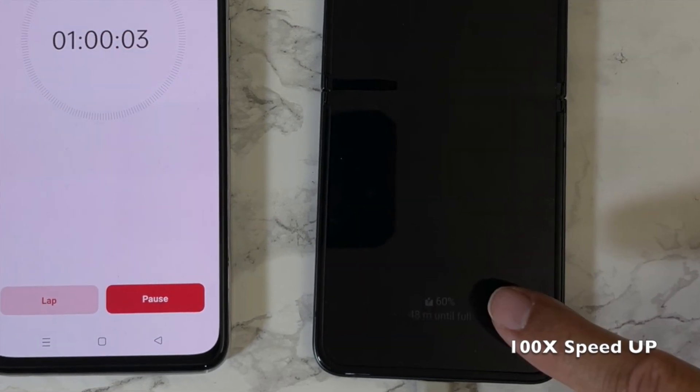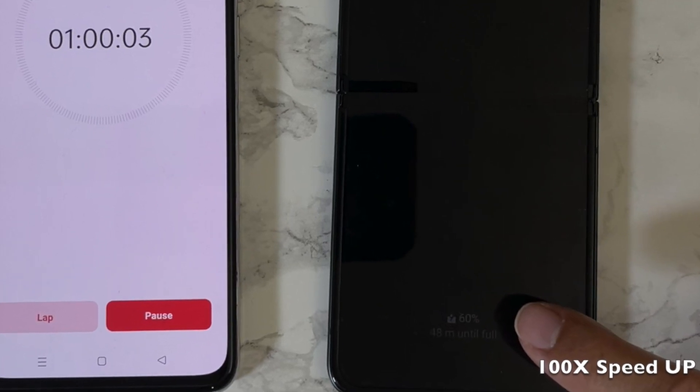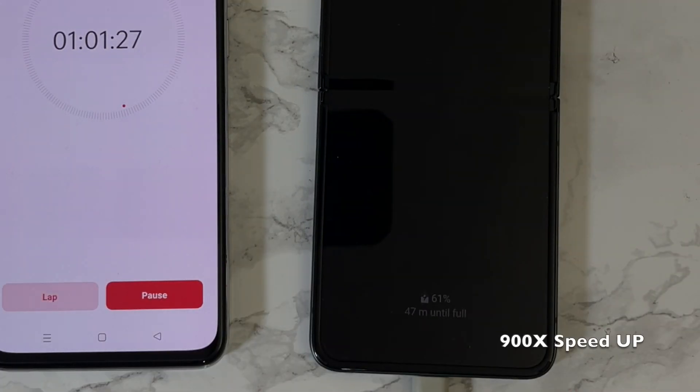One hour later we have a 60 percent battery, so it seems like it's one percent charge every one minute. Let's keep going.